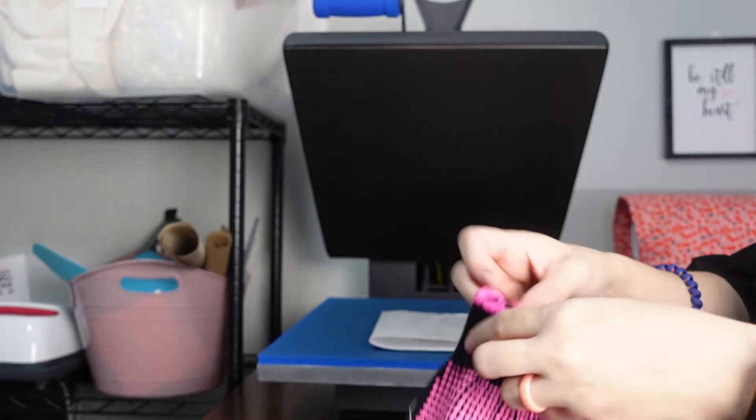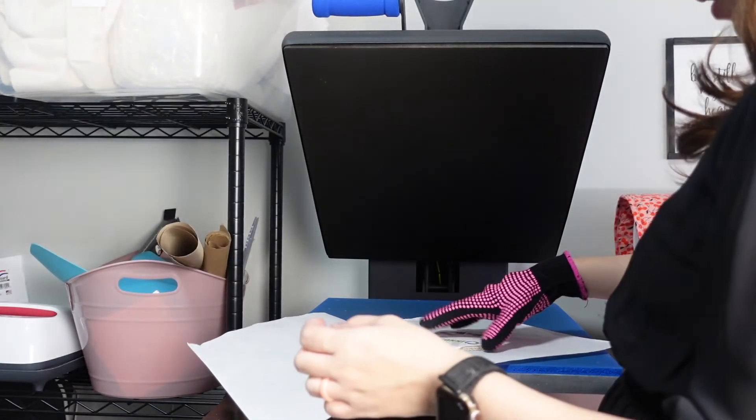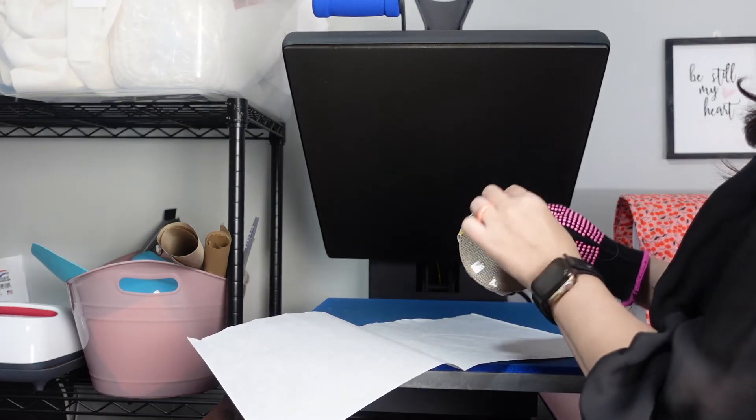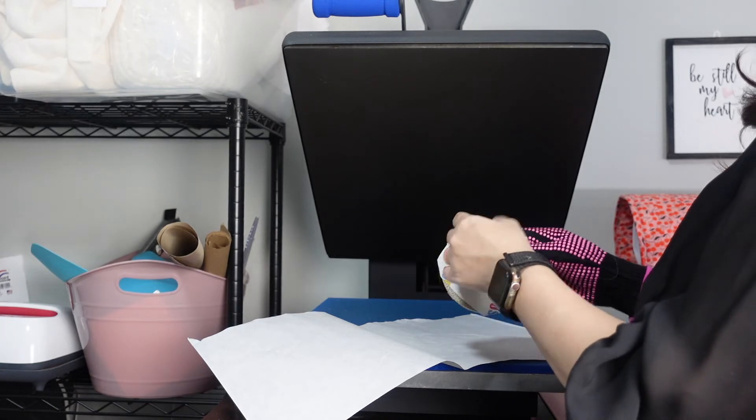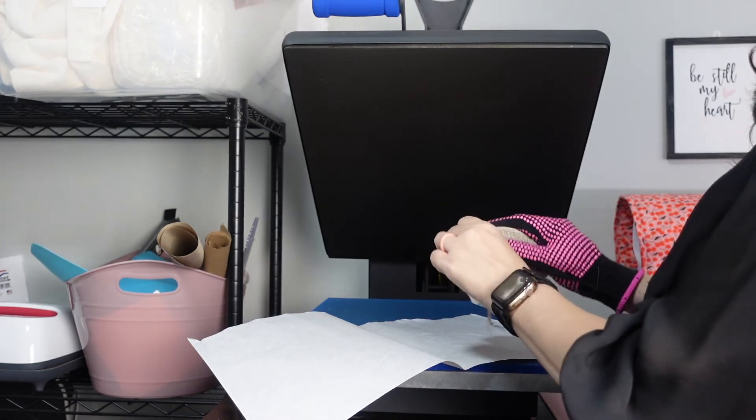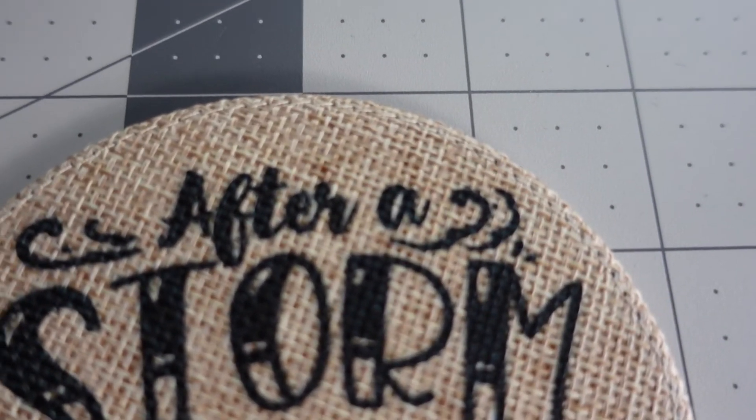Once it's done, I'm going to take my heat glove and take off one corner first to make sure it has pressed, then take off the rest. This is how much ink release I had. I think it turned out pretty cute. I don't know how color would turn out on it — you have to remember that sublimation ink is transparent, and you have this brownish color, so that's going to affect whatever colors you put on it. But it is pretty cute and pretty sturdy. These will make a cute housewarming gift. I really like how it turned out.